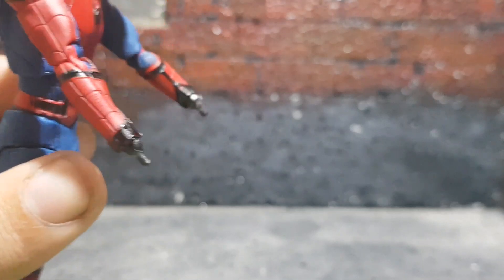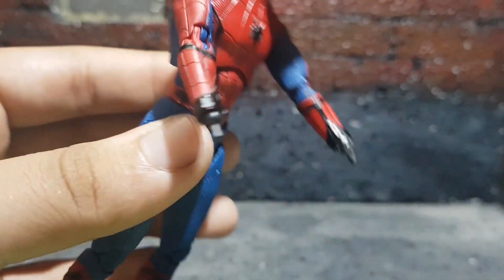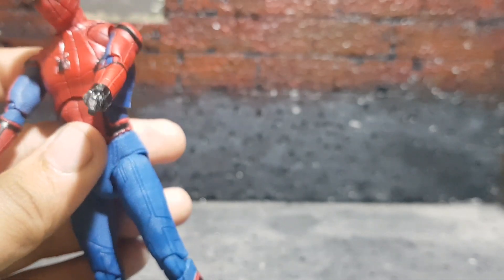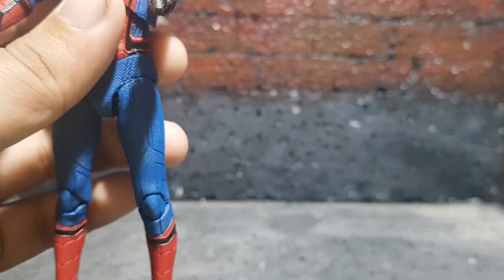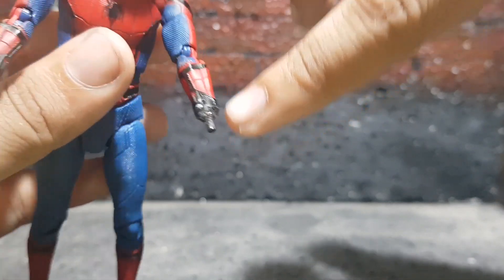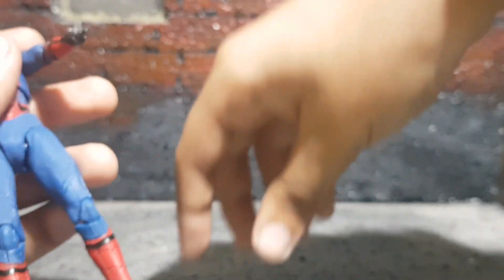The problem with my figure is both the hand joints came broken. I started to play with it and used the hot water and cold water trick, but it didn't really work too well. I tried to articulate a bit and they just broke off — both of them — and I had to superglue them back on. This one doesn't look too bad, but this one just looks disgusting. All that superglue makes it a bit difficult to put the hands on, but these two hands do fit perfectly fine.